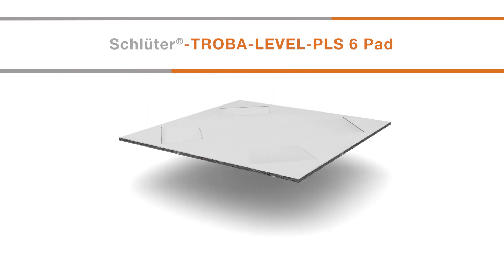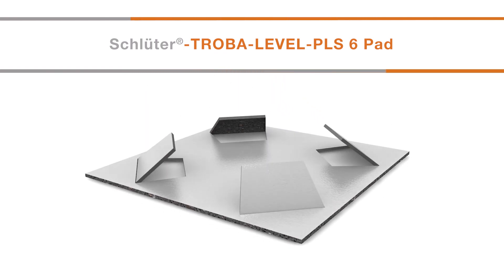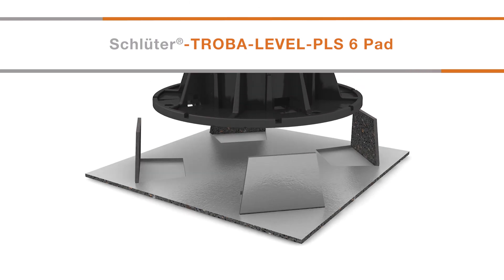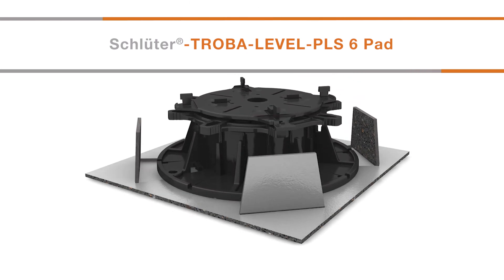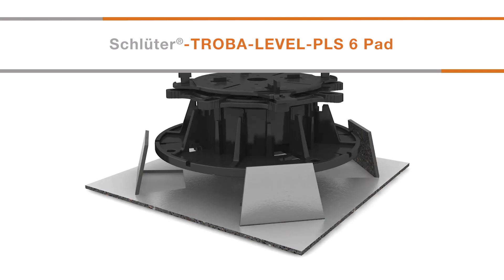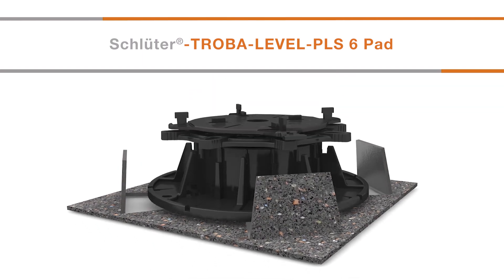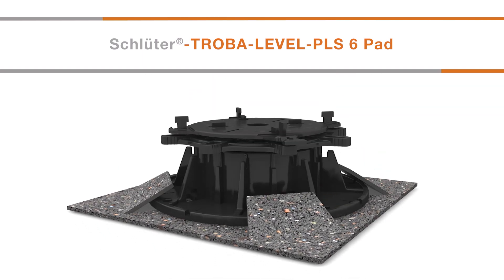For additional protection of a waterproofing layer such as a roofing membrane, Troba Level PLS6 protective pads can be installed under the base plates of Troba Level PLV60, Troba Level PL10 or Trova Level LV3 paver supports. For PVC membranes, the aluminium side of the pad is installed face down. The four perforated tabs can be lifted over the edge of the pedestal to maintain the position on the pad. Troba Level PL10 paver supports must be placed in the centre of the pads when used or used in combination with Trova Level LV3.